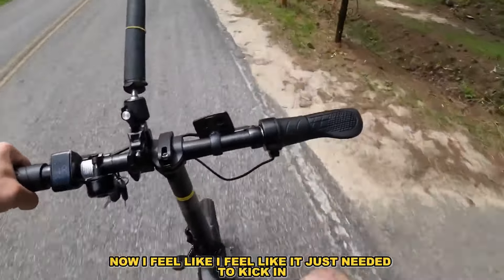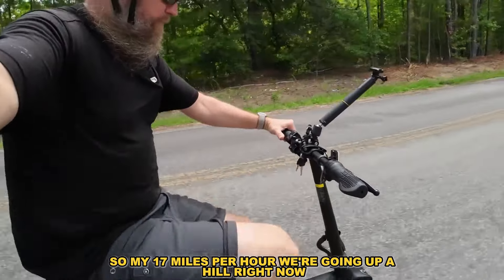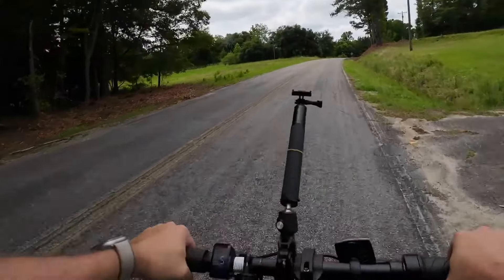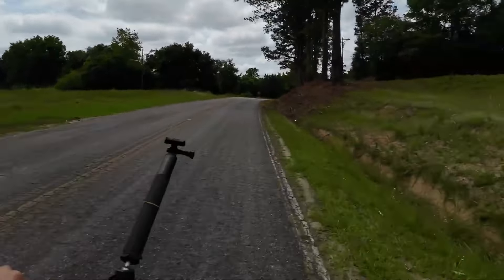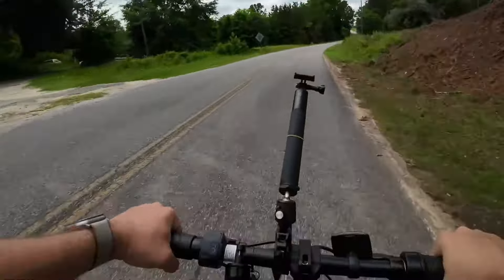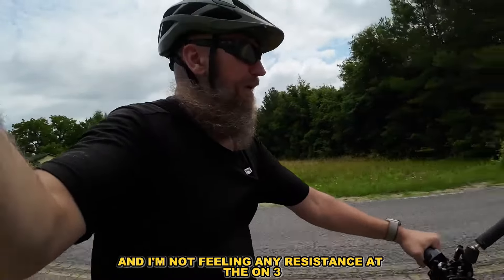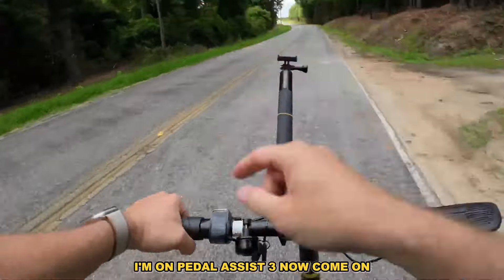It just needed to kick in. I'm at 17 miles per hour going up a hill right now. I need to raise the seat up a little bit. I'm feeling some vibration in the motor trying to pull me up this hill. There's a lot of pedaling and on pedal assist three I'm not feeling any resistance, which is kind of uncomfortable — the gearing could be a little different.